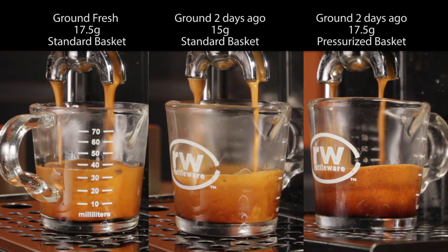At ten seconds in on the right, crema bubbles in the pressurized basket are larger. That's typical of that type of basket, which fakes the crema to some extent by pushing all the coffee through one tiny little hole, causing it to form those bubbles. In the middle, the standard basket with two-day-old grinds is starting to develop a blonder layer of crema on top, while the fresh ground on the left is uniform in color.